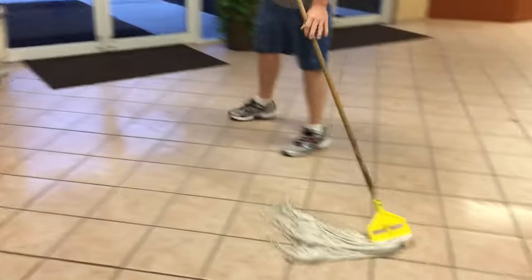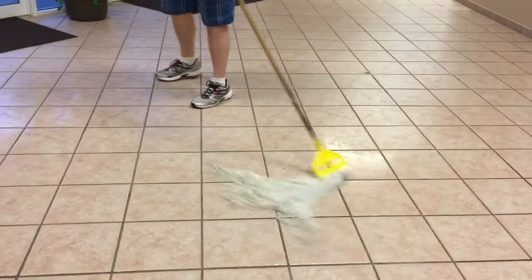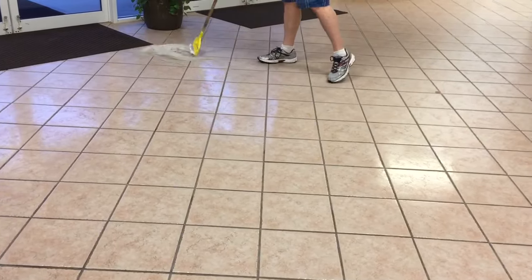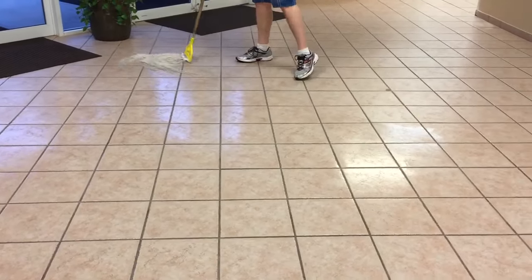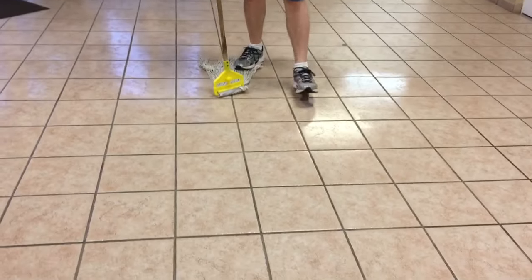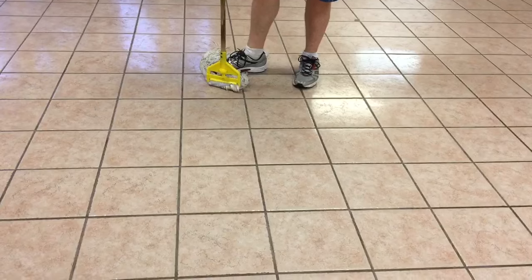So this is the proper way to mop, guys. If you have any questions please leave them in the comments. Also, if you notice the grout isn't super dirty looking in some places...